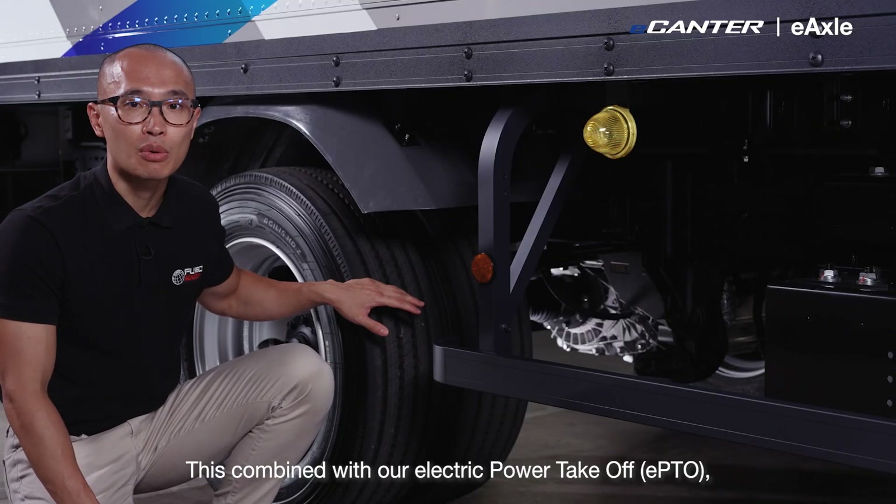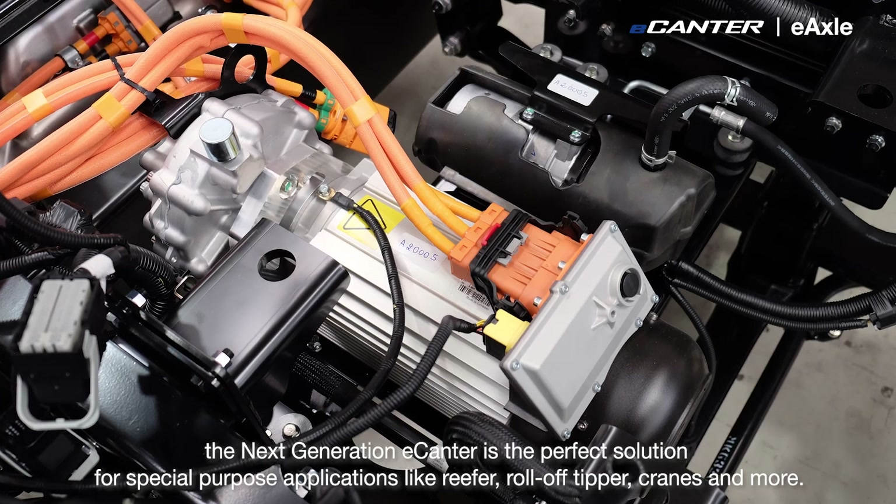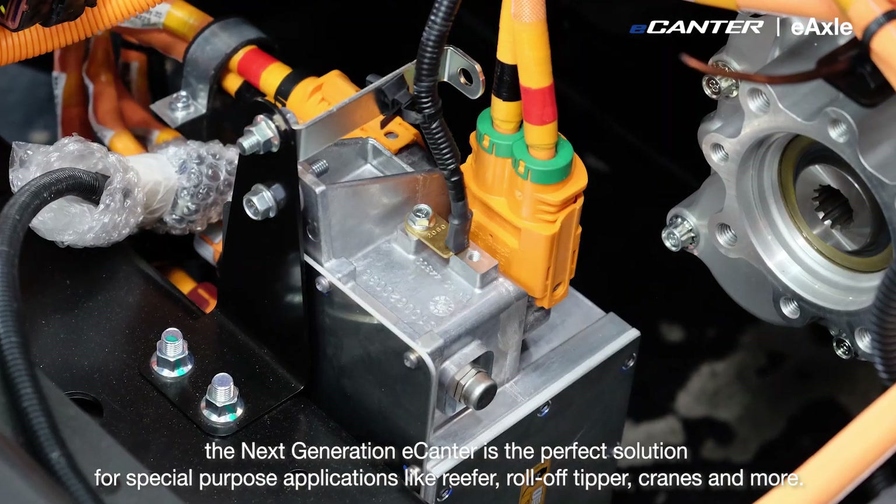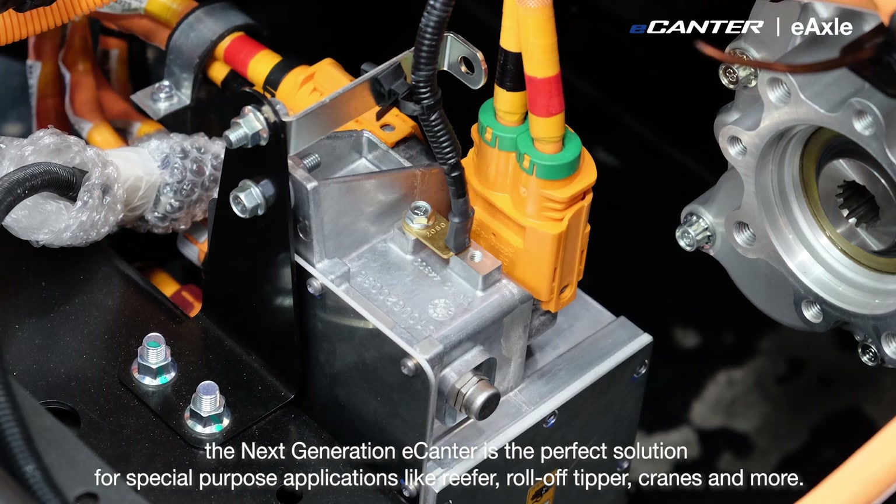Combined with our electric power takeoff, the next generation e-Canter is the perfect solution for special purpose applications such as reefer, roll-off tipper, crane and more.